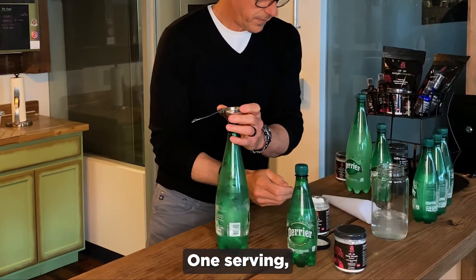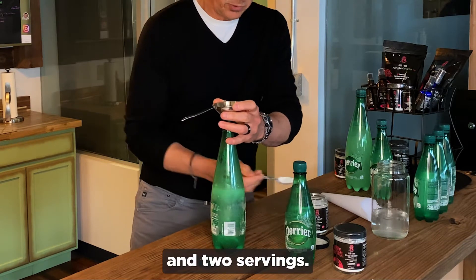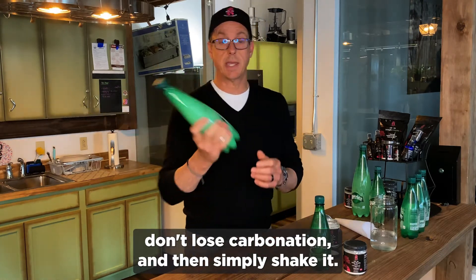One serving. And two servings. Put the cap on — don't lose carbonation. And then simply shake it.